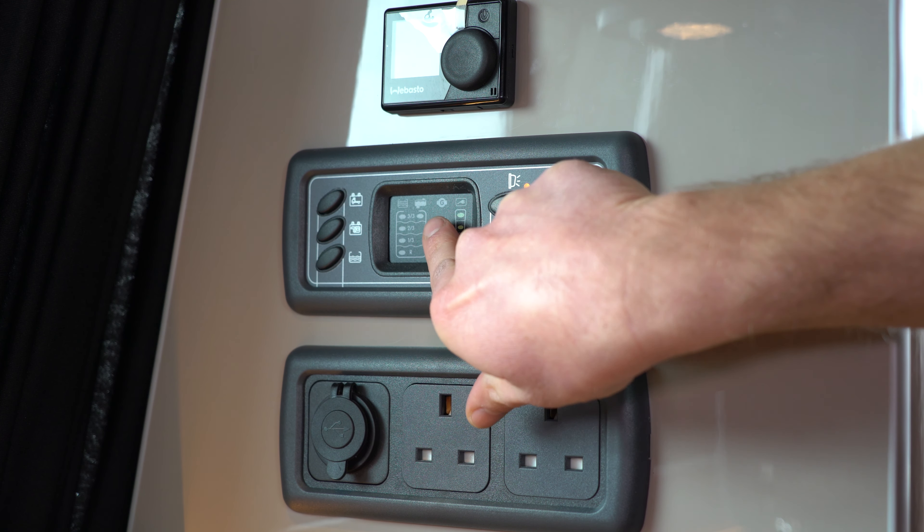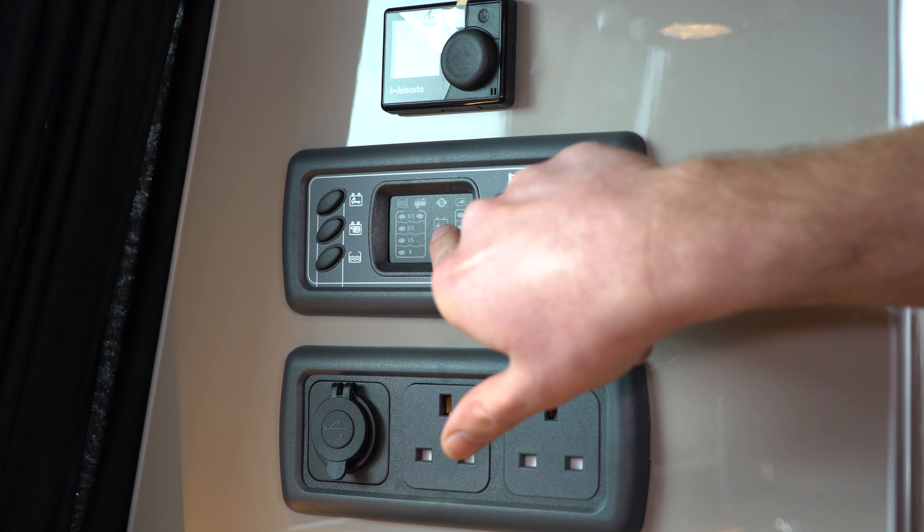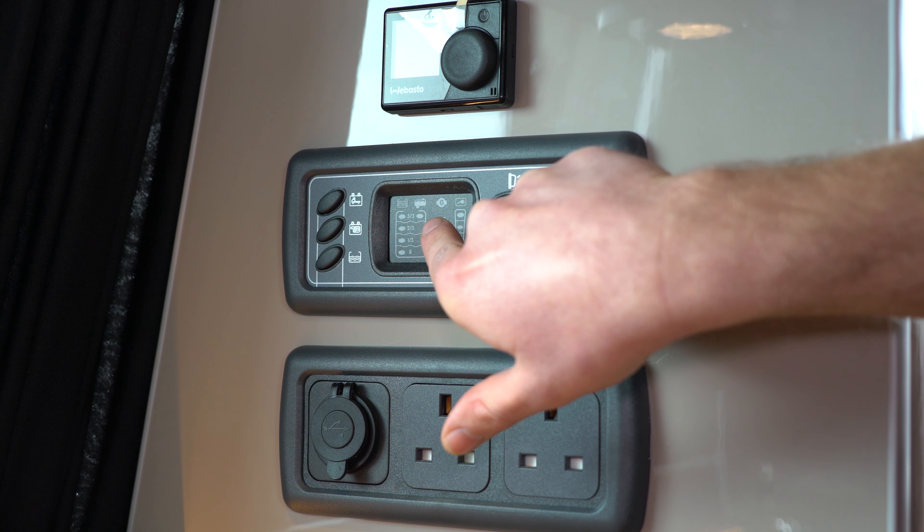You'll also notice you have a G in the middle of your power management system, and this indicates when your leisure battery is being charged by the vehicle itself whilst driving.